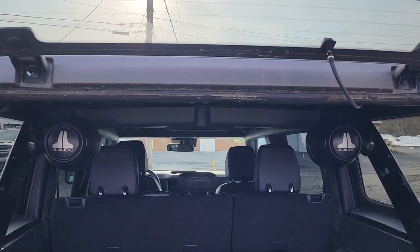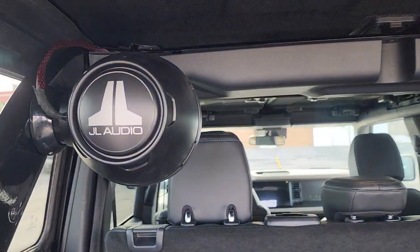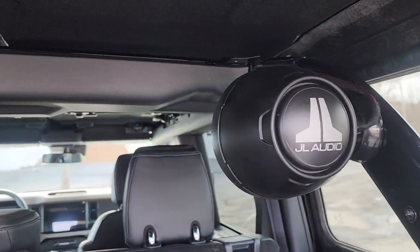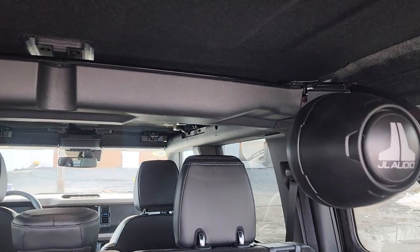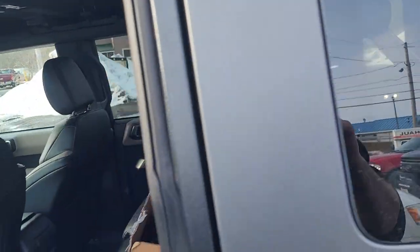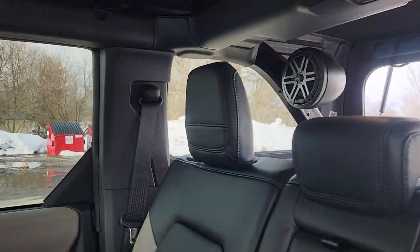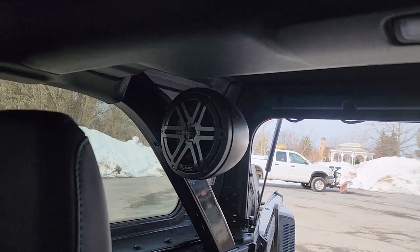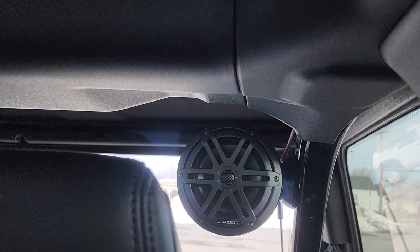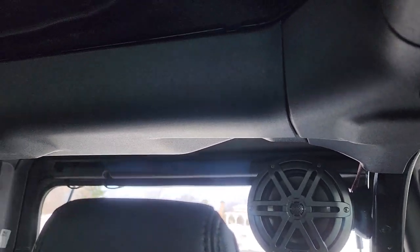It works really well. You've got the JL Audio pod there, and you can see the wires are run up into the factory looms so everything looks nice and clean. From the front side, you've got one right there and another right there. When this customer goes ahead and takes the roof off, they can get a lot better sound overall.